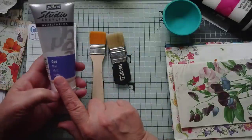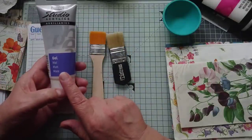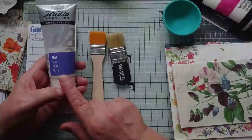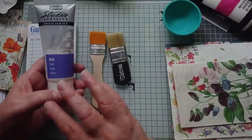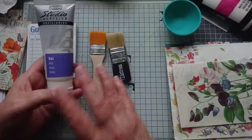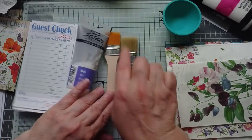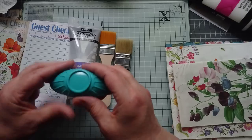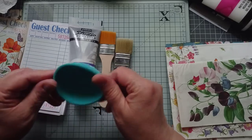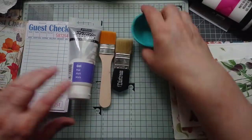I like to decoupage with matte gel medium - I just do. You can use Mod Podge, there's Deco Patch and quite a few other things that are available, particularly in the USA. So you need some matte gel medium and the brush you're going to use. I like to decant my medium into these - these are a happy mail from Treen, thanks Treen, and they're perfect for this. And I've got a selection of napkins.